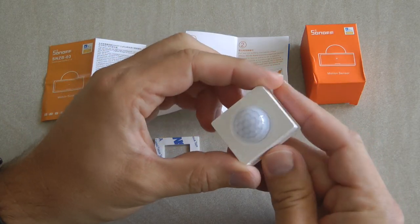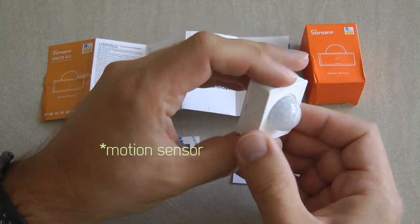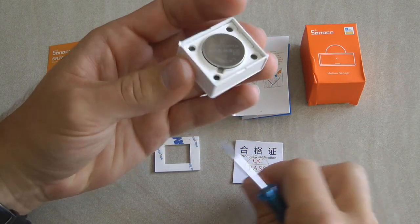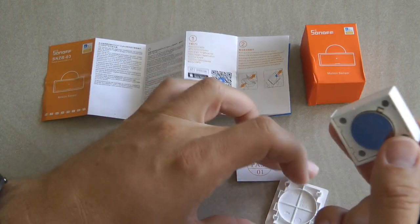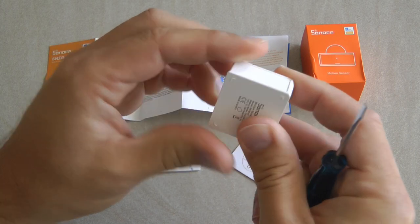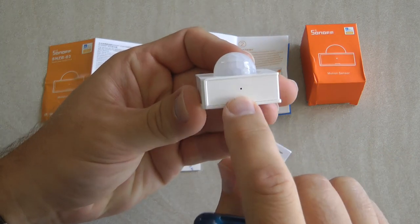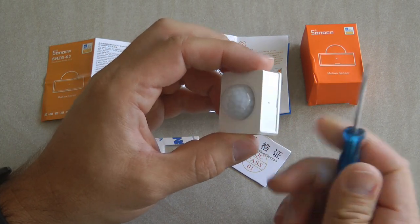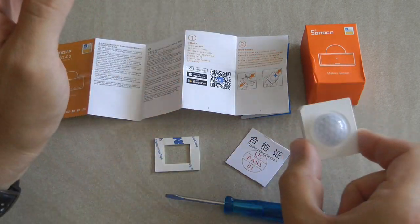There is not much to say about this device — it's a small box with a dome on top which is the PIR sensor, and it's battery operated. If you have a small screwdriver you can pry off the back and see it runs on a CR2450 large coin cell, so make sure you know where to get that because it's not sold in most shops. The only other control is a small hole on the right side to reset the device — long pressing it puts the device into pairing mode.